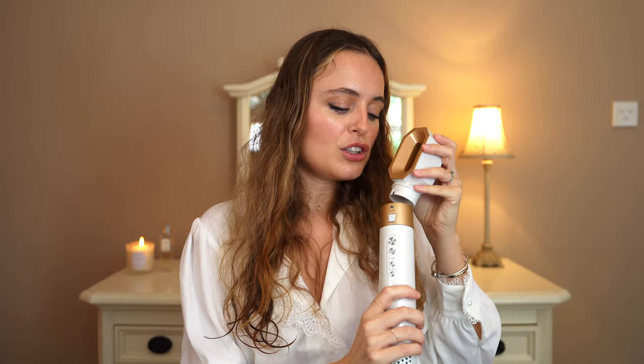Should we blow-dry, straighten, or curl? We should curl, shouldn't we — I know you guys are all going to want to see the curling barrels in action. First of all, we are going to use the hairdryer attachment. How you attach it is you pop it in and then slide it over, and you just press this button to release. My roots are still wet, and that is the one thing we need to be dry before styling with the other attachments.